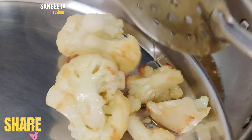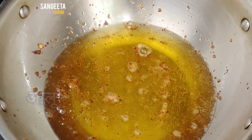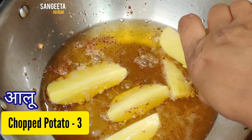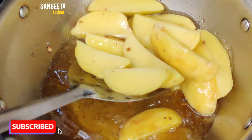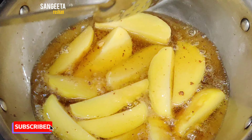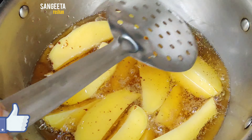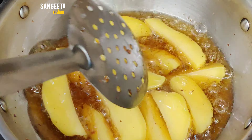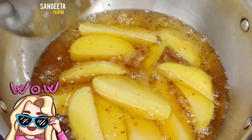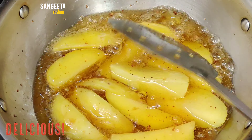We will transfer it to a plate. Fry it for about 5 minutes until it is light brown.